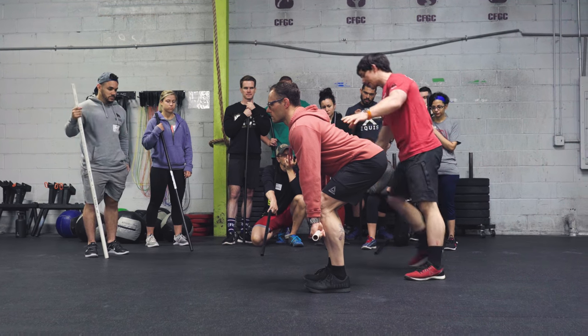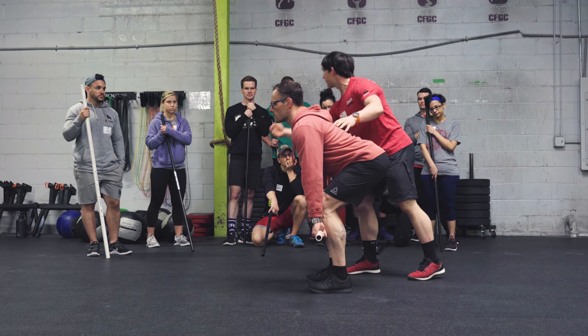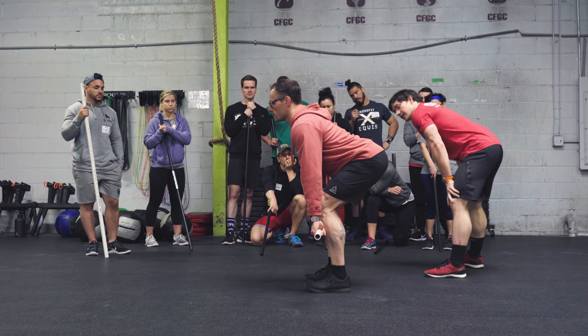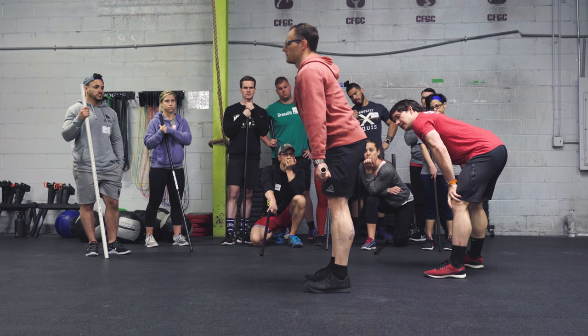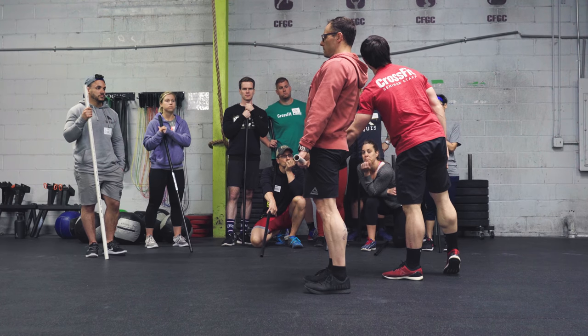A third thing we can look at is this bar path should be nice and straight or slightly back — I shouldn't see it bow around the knee. Nice and slow. And stand. Straighten the knee. There we go. I like that nice straight leg. How'd you do on bar path? Pretty good.